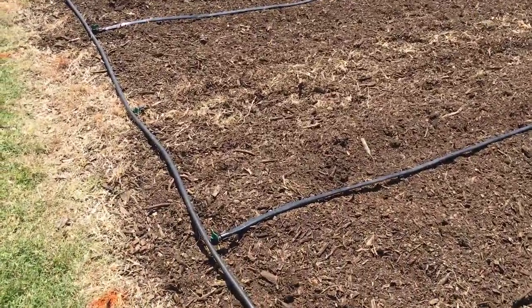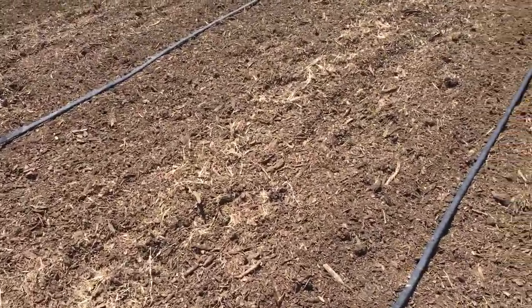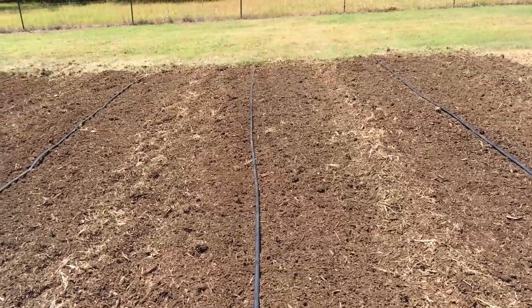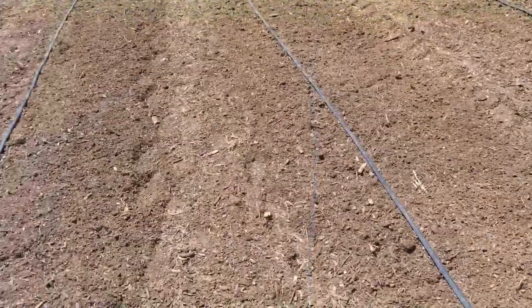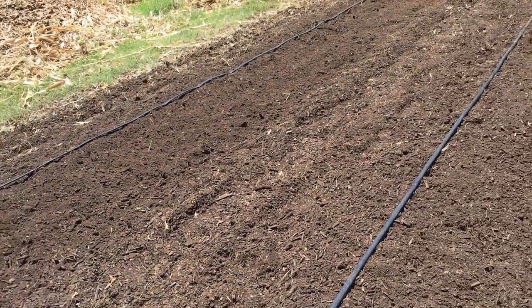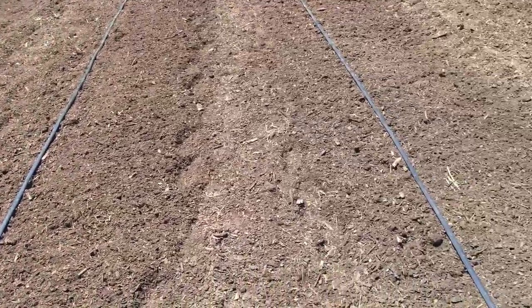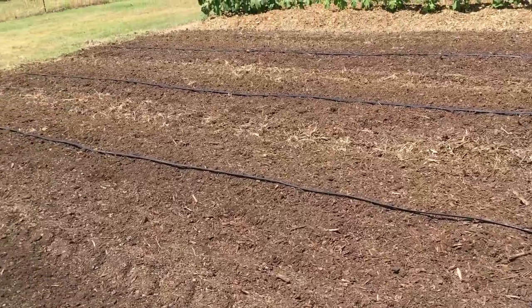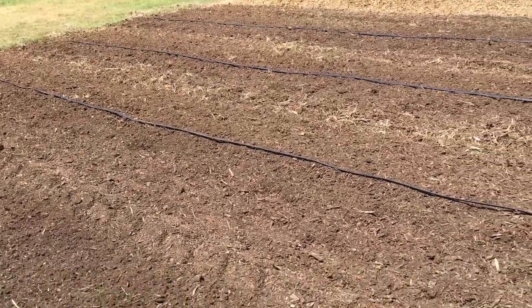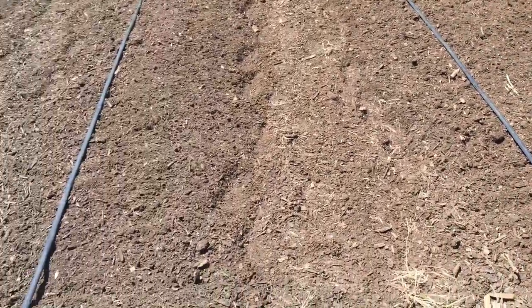I'm going to plant double rows, about six inches apart on either side of the tape. So instead of six rows of peas, which is what it looks like right now with six drip lines, I will have 12 rows of peas because I'm double-rowing in a small area - about 40 feet long, with rows about six feet apart.